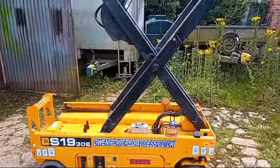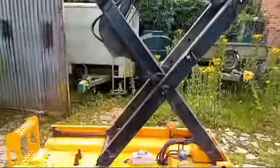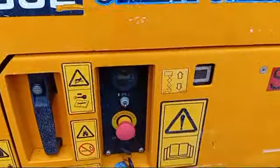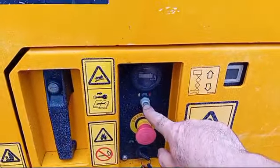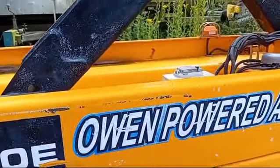So if the person at the top has hurt themselves but there's nothing wrong with the machine, the easiest thing to do if you're on the ground is come down, switch the key switch over to the ground controls. Most of these manufacturers are very similar, so just make yourself familiar with yours — it's as simple as pressing the down button and away she goes.